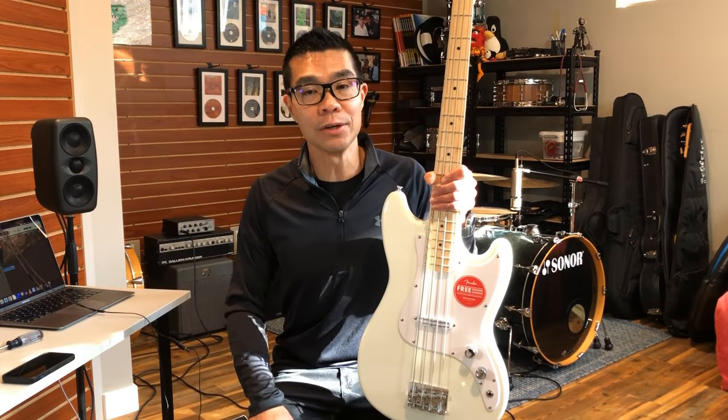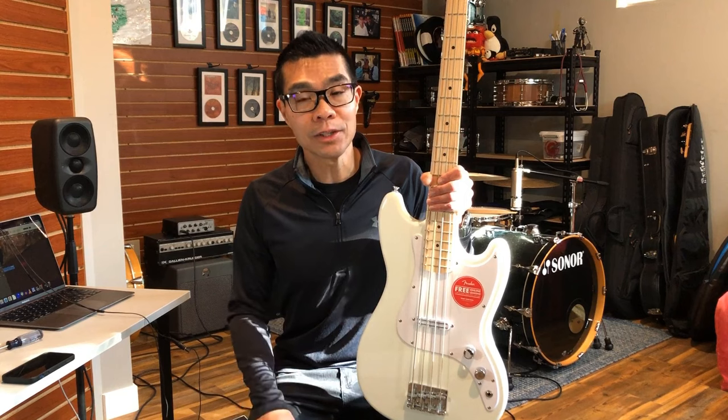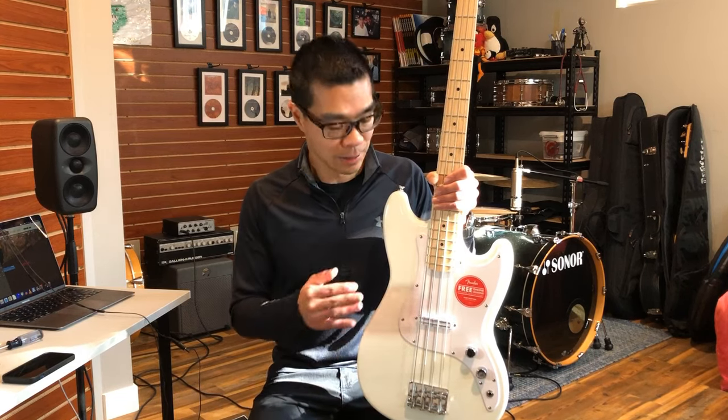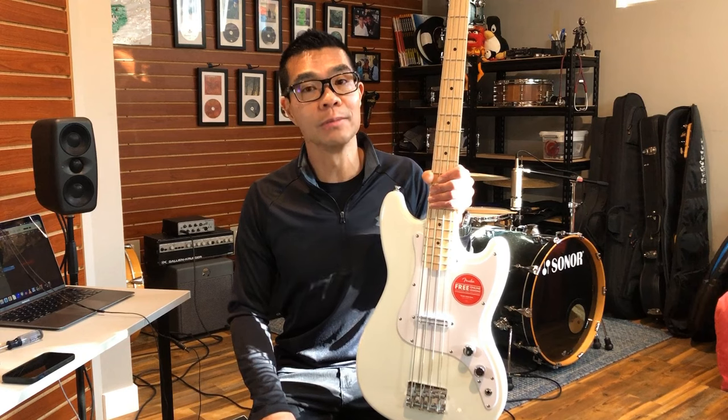I hope you enjoyed that playing example — please let me know what you thought of the tones by leaving a comment below. Let's talk about the things I like. Right off the hop, the noise is gone. This humbucker is dead quiet. Even though there's no shielding paint inside the cavity, there's no noise whatsoever from this new humbucker. That's a dramatic improvement compared to the single coil stock pickup.